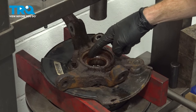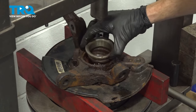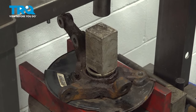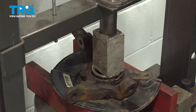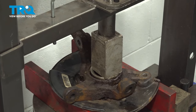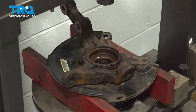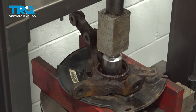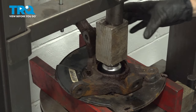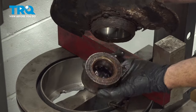Back over at the press, we'll continue on pressing the bearing out from the backside of the knuckle out towards the front where we just removed that snap ring. Use a spacer right up against this area to start pressing it down. There's our bearing.